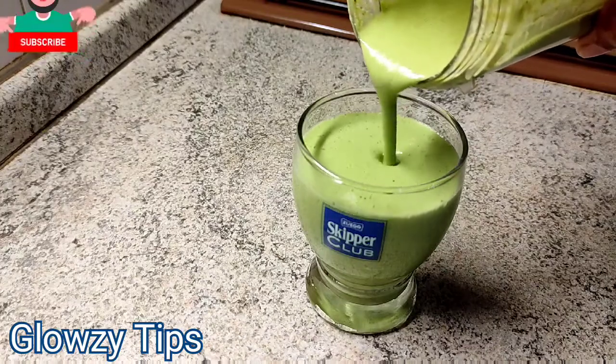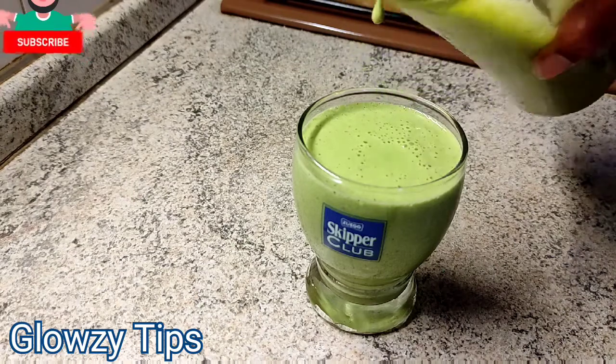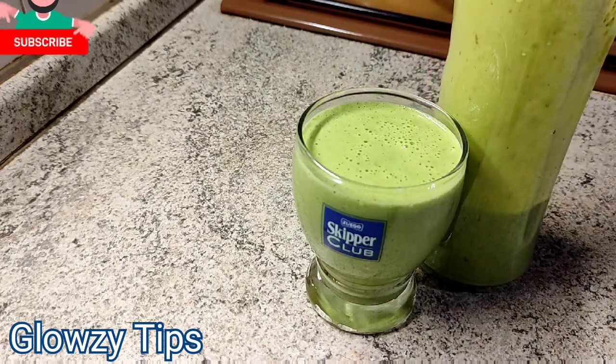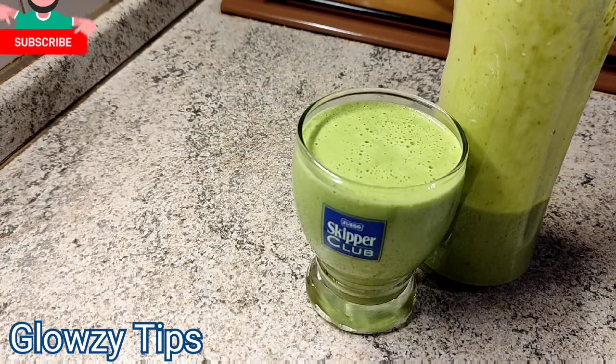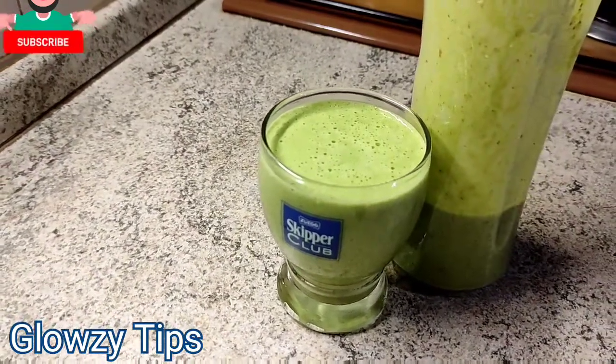Hey glossy family, welcome back to my channel. If you are new, you are welcome. To my returning subscribers, my audience and my viewers, I just want to say thank you and God bless you. On today's video I'll be showing you how you can make a healthy smoothie with oatmeal and spinach.